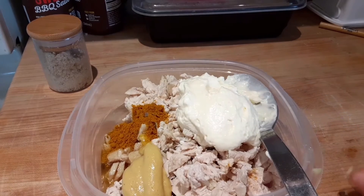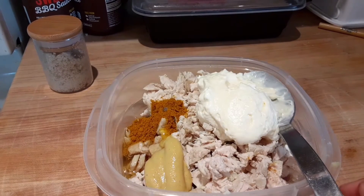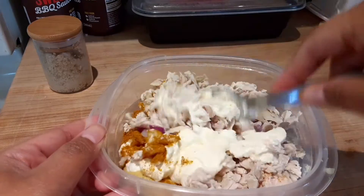Okay, so this is the curry chicken salad. This is half a cup of mayonnaise, half a teaspoon of curry powder, a tablespoon of honey, and two tablespoons of grape wine vinegar. I'm just going to mix this together.